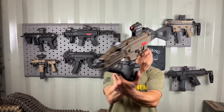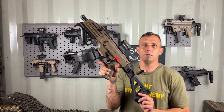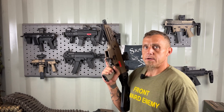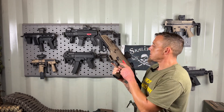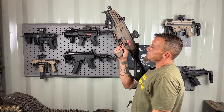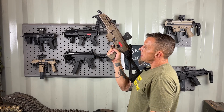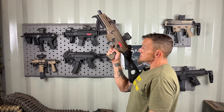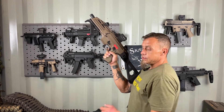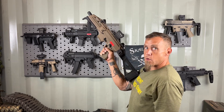I also have the Franklin Armory binary trigger in it, because the original factory Scorpion trigger was very sloppy and heavy in my opinion. With the Franklin binary, it lightened it up considerably. There was a lot of sloppy travel before you hit the wall on the factory trigger, but right here you can see there's not much travel at all — it's tight, the wall breaks, and it's very fast.